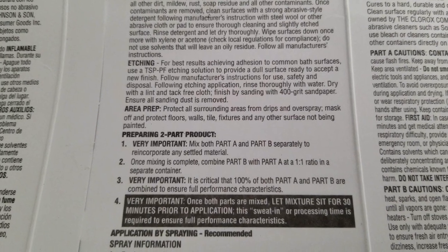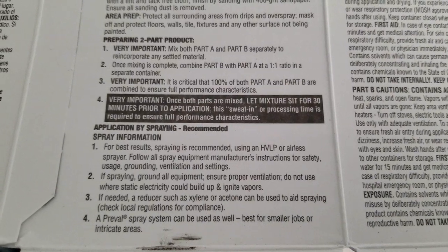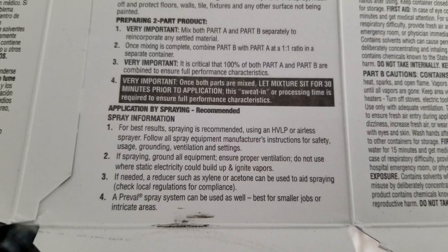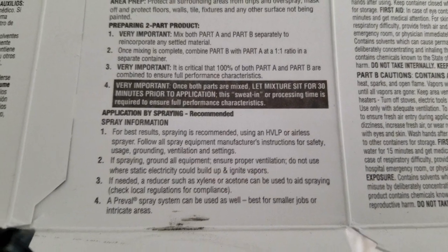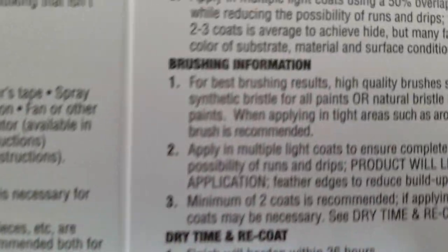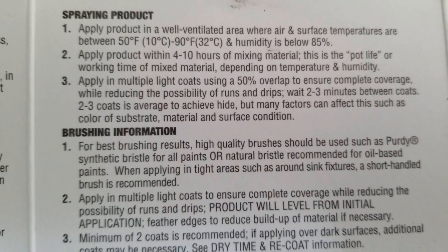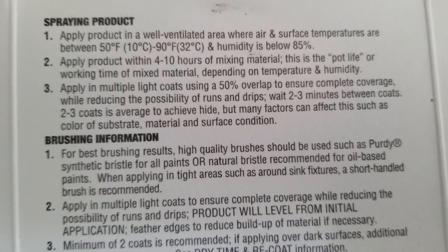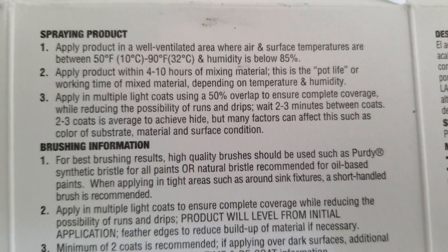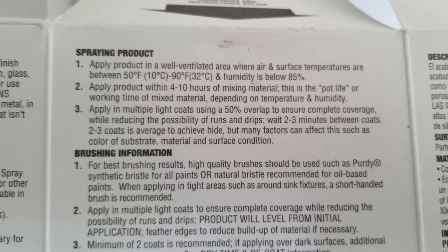Very important — you mix A and B separately and then put them together one-to-one. Let it sit for 30 minutes; that's the sweat-in time. HVLP system is recommended, which is similar to the system that I'm using.